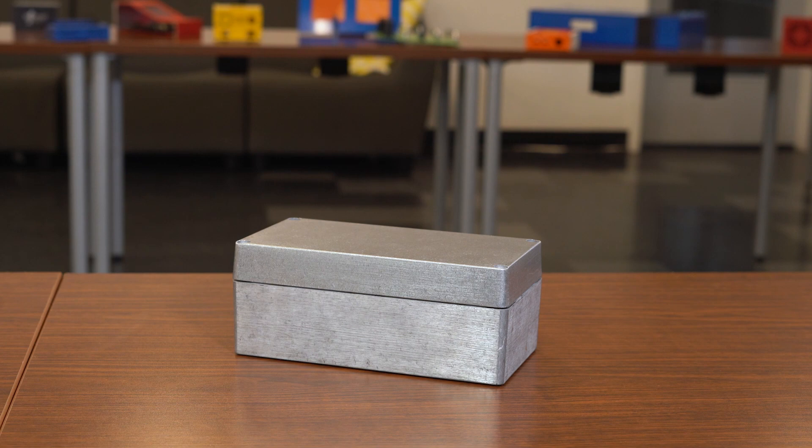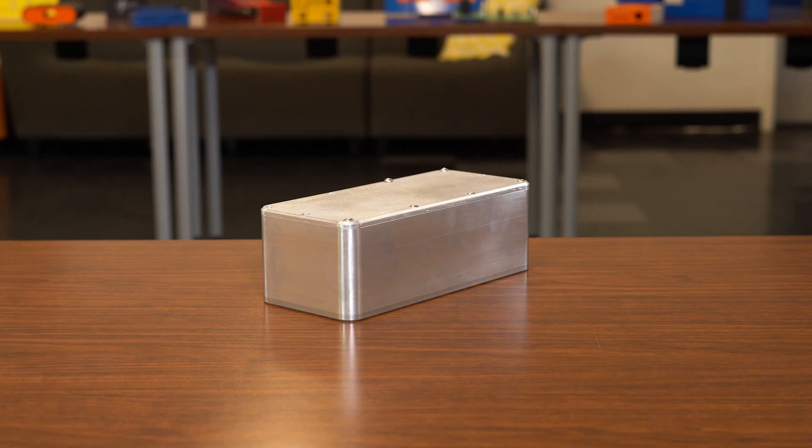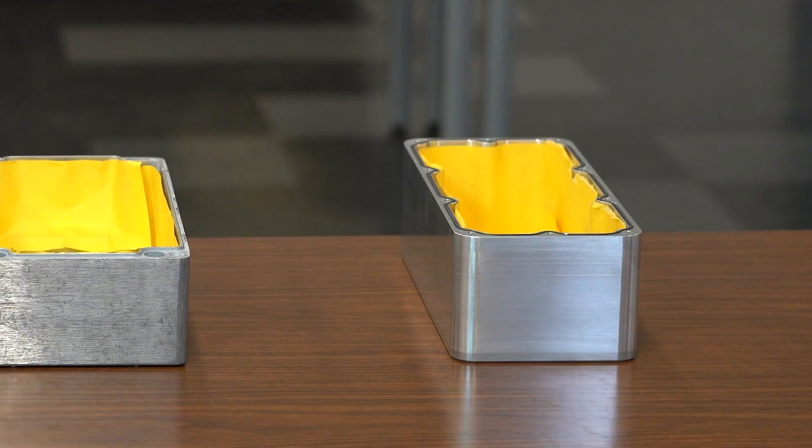Next, we have a 5-sided watertight heavy duty die cast enclosure with an O-ring gasket and heavy duty screws. Finally, we have a custom CNC machined enclosure with a 5052 aluminum cover and a 6061 aluminum base, with an EPDM rubber O-ring gasket for the cover and sealing screws.